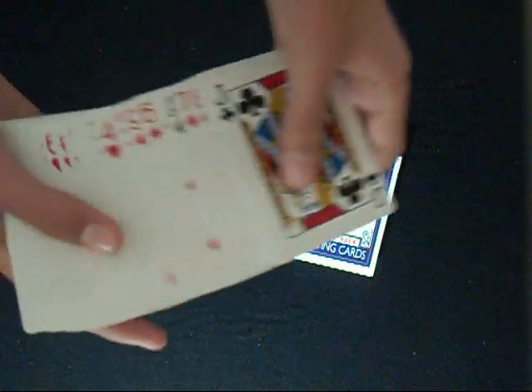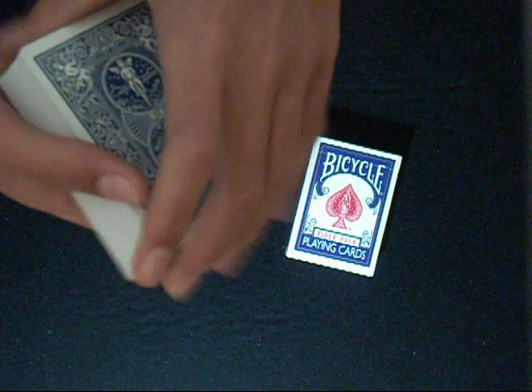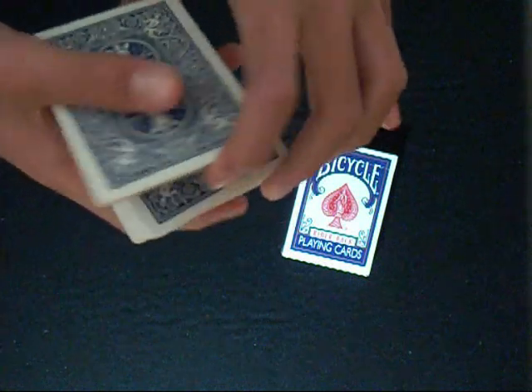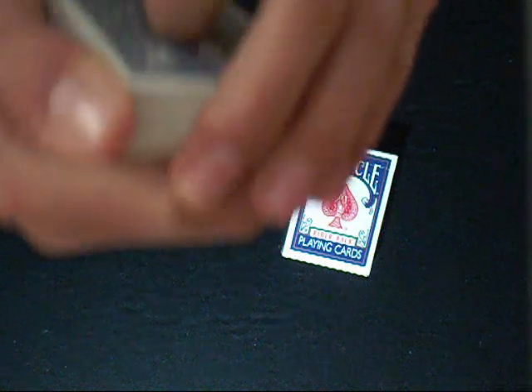The box of the deck is another thing you need. You can spread the cards face-up, but be careful not to show the top card. If you want to spread them face-down, be careful not to show the second card. Then cut the deck, hold the pinky break, and just force that card.